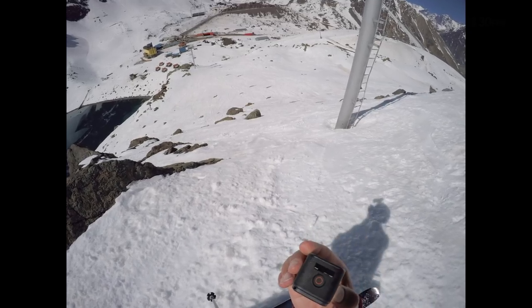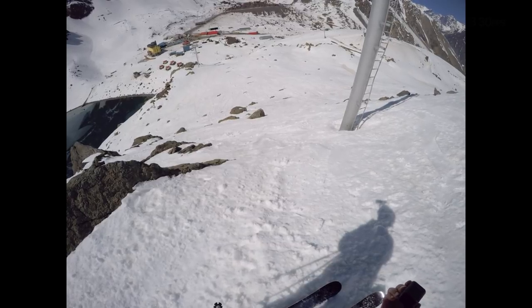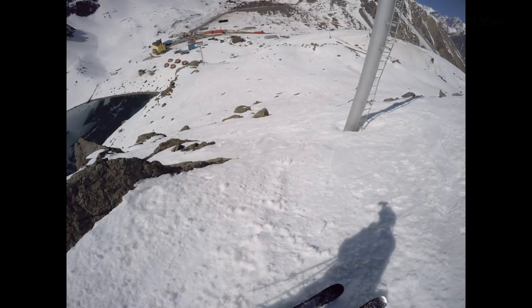All right, this is going to be an example of how well a GoPro gimbal works, because this is the chunkiest snow ever.